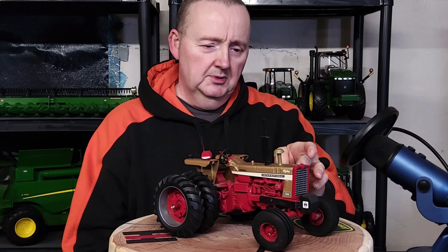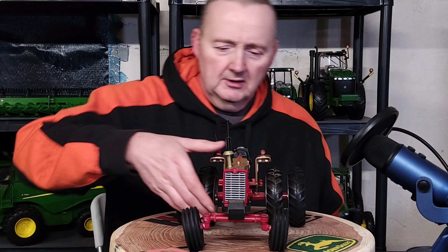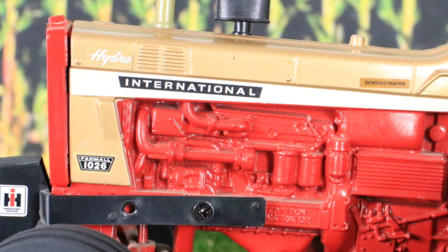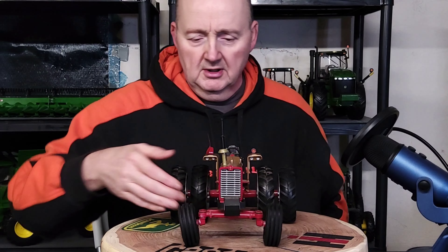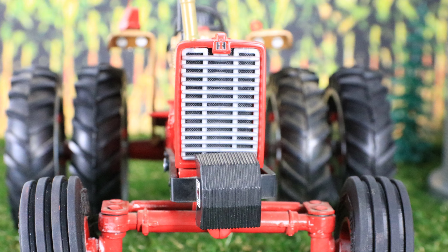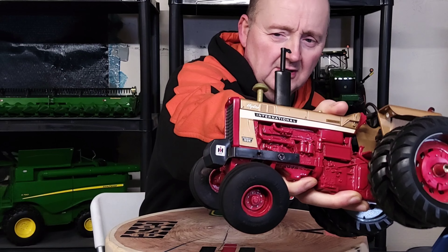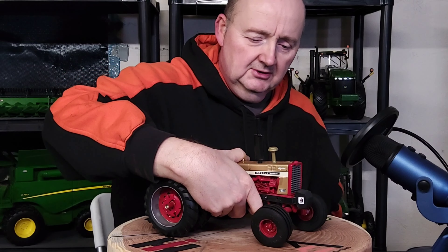Of course the decaling is the classic white decal with the black International and the model number 1026 down at the bottom, and 'Hydro' up at the top by the grill for hydrostatic. The engine details I've done nothing with, so it's all the same — no changes there at all. That's all the same, classic 1026 grill styling. Pretty nice. The suitcase weights on the front — I did add that weight set and added the International stickers to either side of the weights — that was an addition I made.